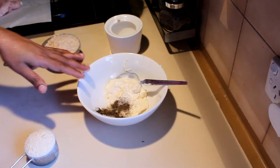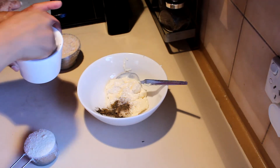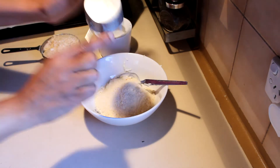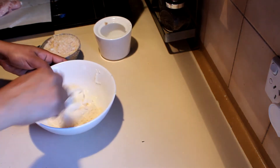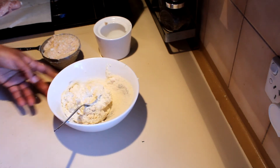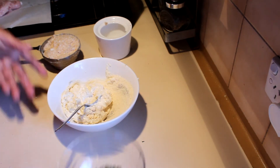Add a bit of salt and pepper into the mayonnaise, then add the parmesan cheese and mix that well. After that, mix the breadcrumbs with the herbs.